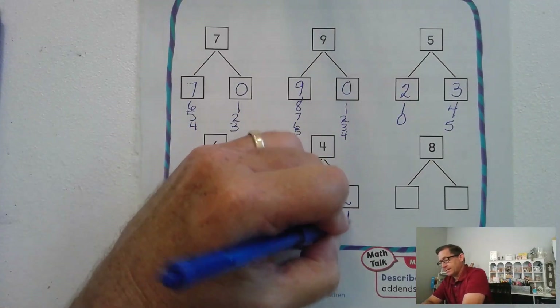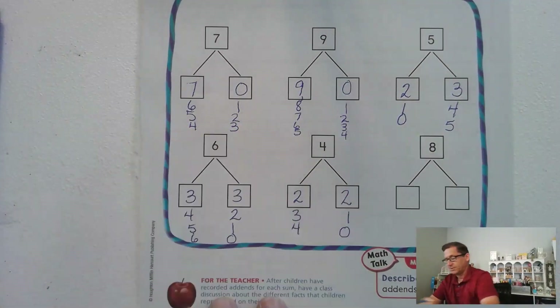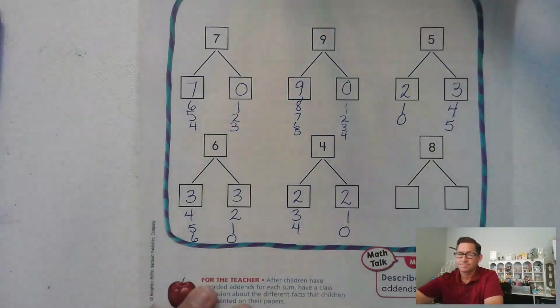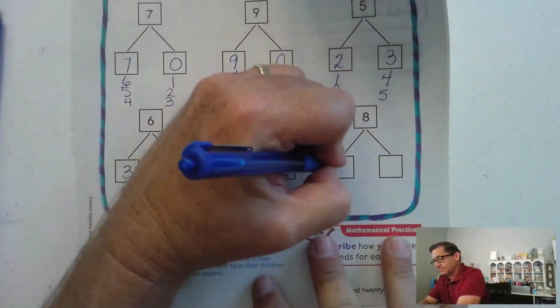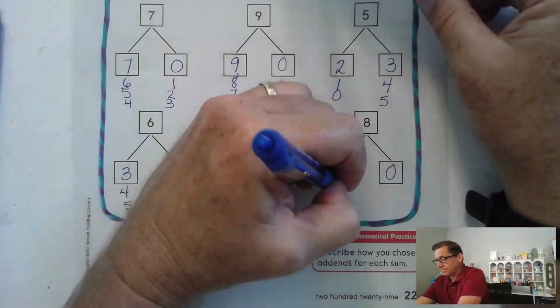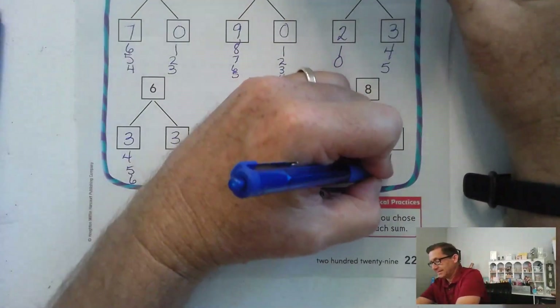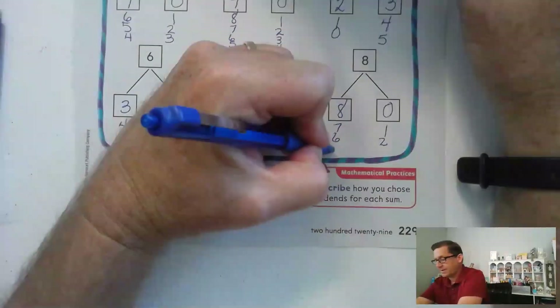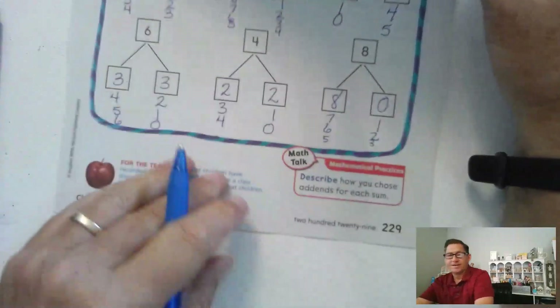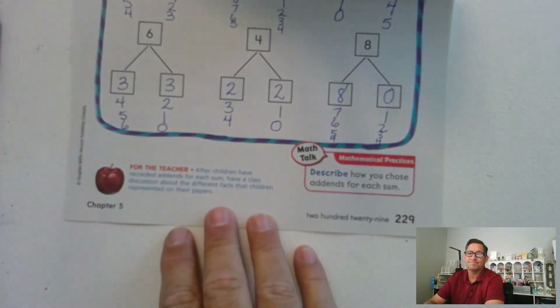We know two and two adds up to four. We know three plus one is four. We know four plus zero is four. How about eight? If we start with eight and zero, then seven and one, six and two, five and three, and four and four — those are all possibilities.